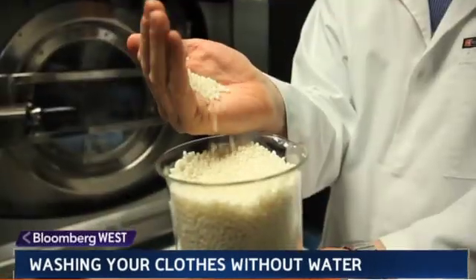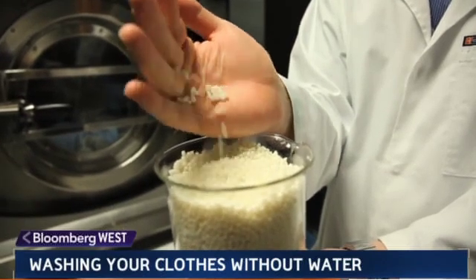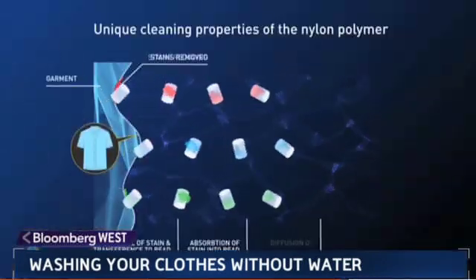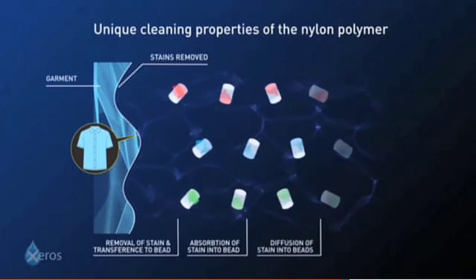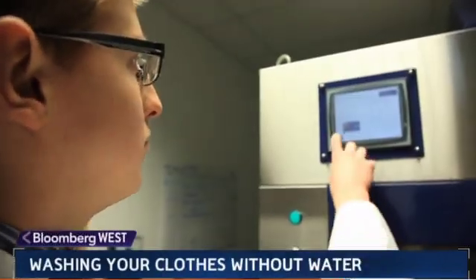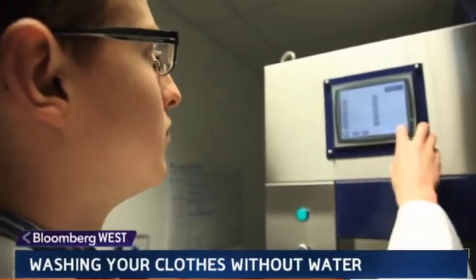The particular polymers used actually have an absorbent quality, so the dirt doesn't just stick to the outside of the beads — it actually gets diffused into the center of the beads, locking the stain away from the clothes permanently and thus preventing redeposition. The beads can be reused hundreds of times.